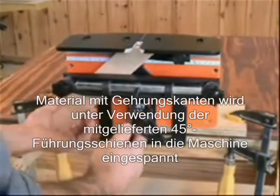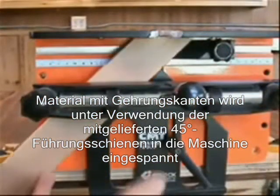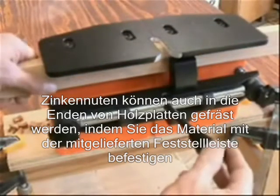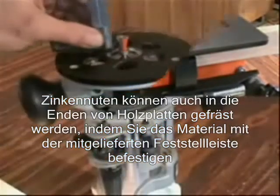Mitered material is guided into position on the N-Lock using the 45-degree fence and stop system included with the jig. Dovetail sockets can be cut into the edge of boards by securing the material with the clamp extension arm, also included with the N-Lock.